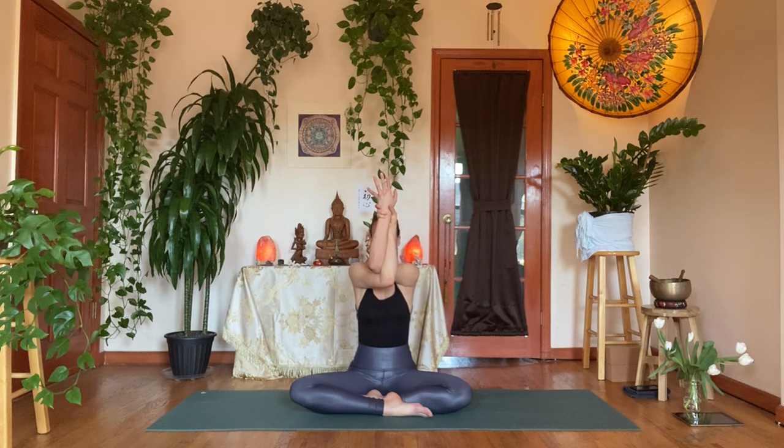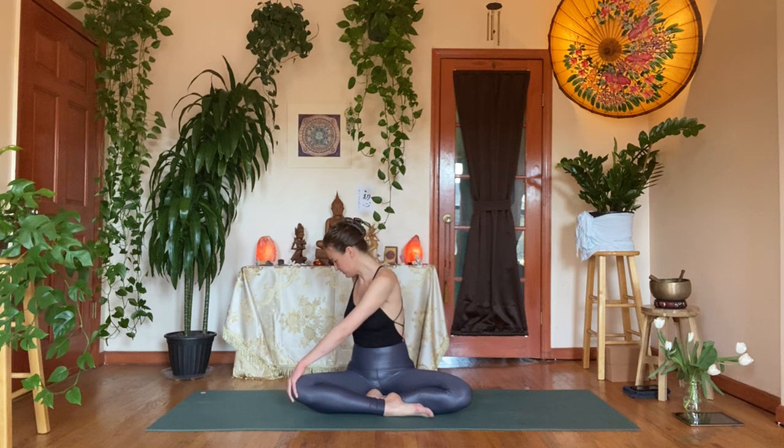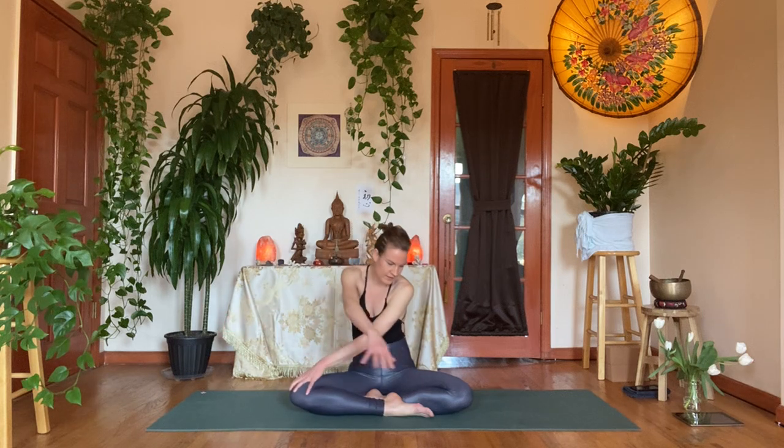Take another breath, then gently release. Right hand behind you with tented fingertips, left hand on the right knee for a gentle easy twist — inhale to lengthen space, exhale a little bit deeper. One more pulse: inhale space, exhale depth. On the next inhale, take the right arm over the left onto the left knee, find the kneecaps. Exhale, round, round, round — you can tuck the tailbone slightly underneath and find that cat spine.